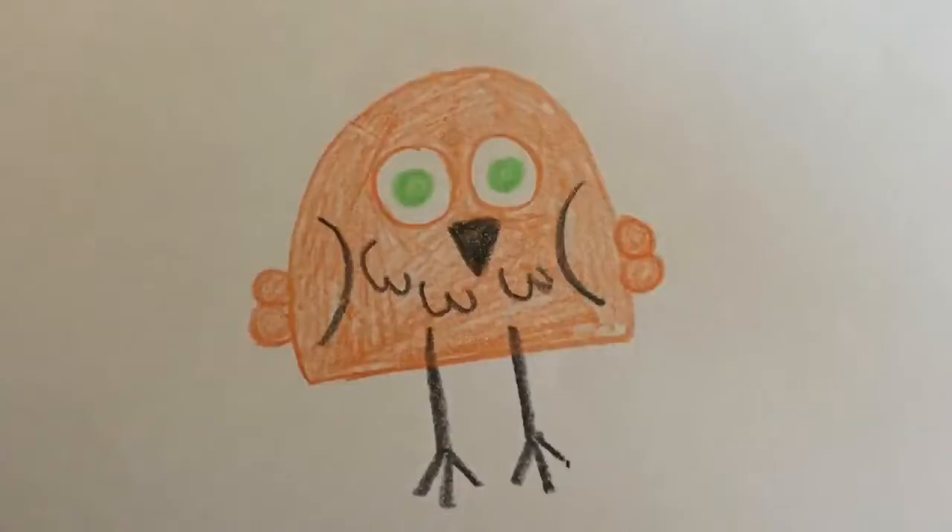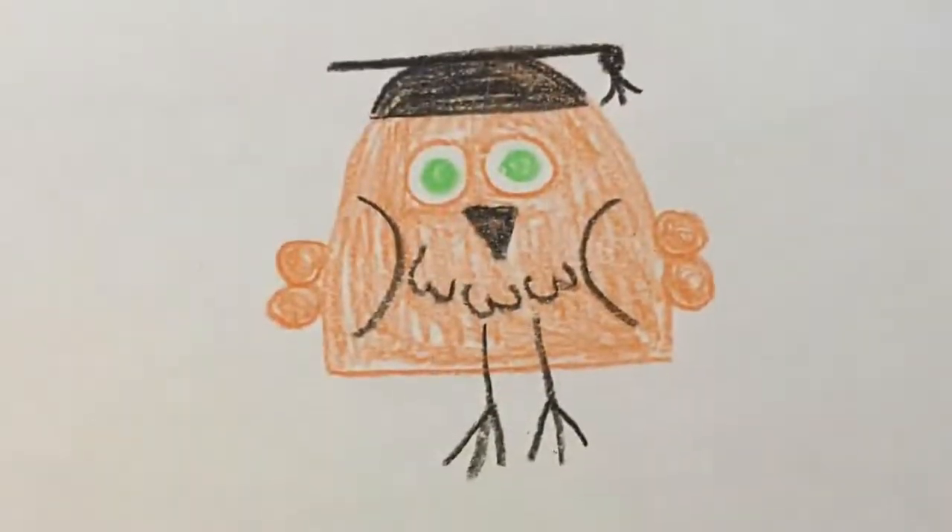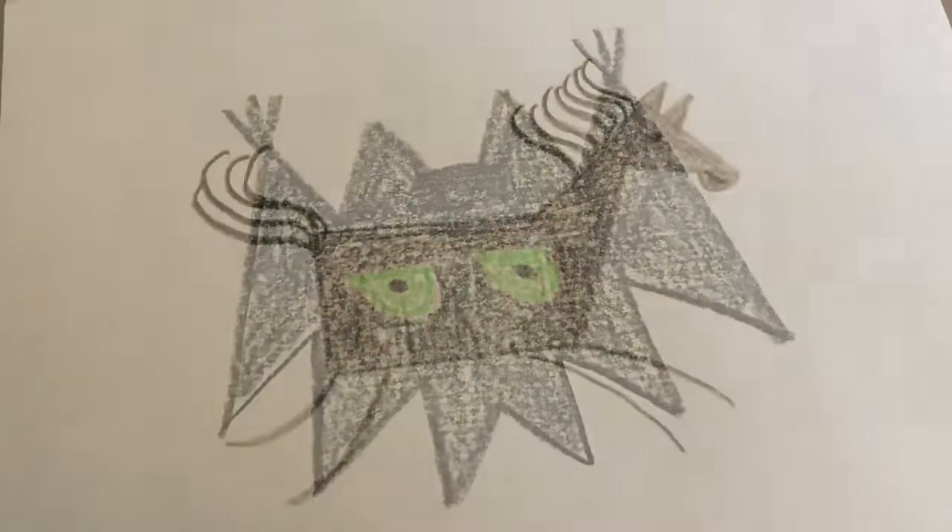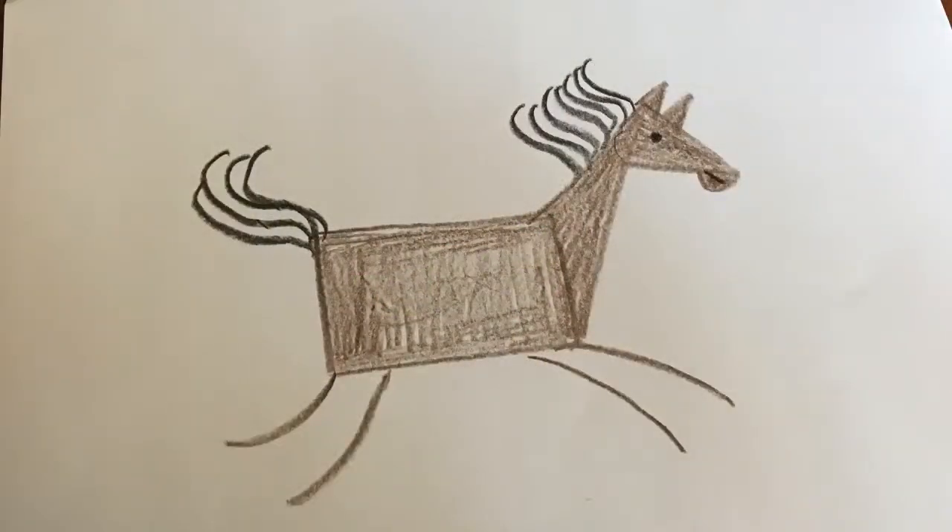Today we'll learn how to draw an owl, a wise owl, a bat, a horse, and a unicorn.